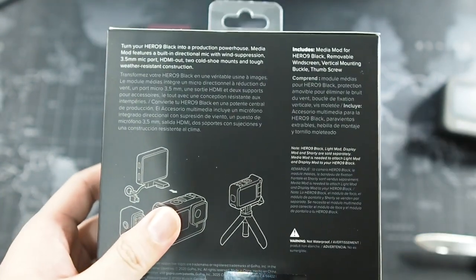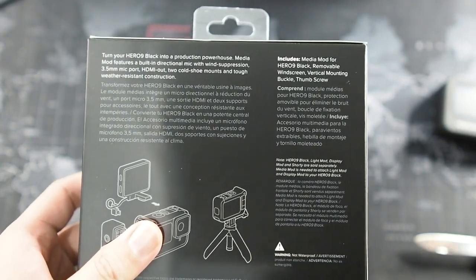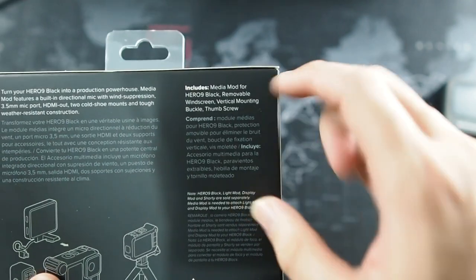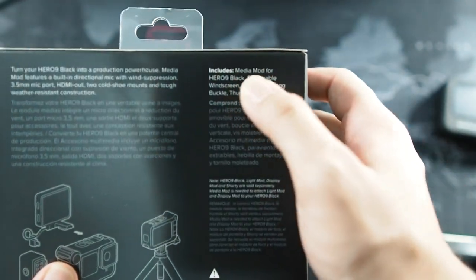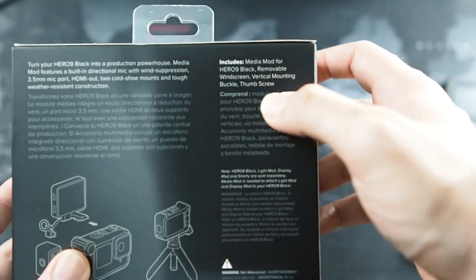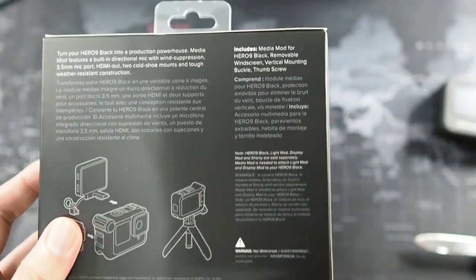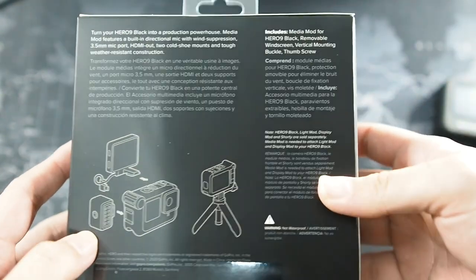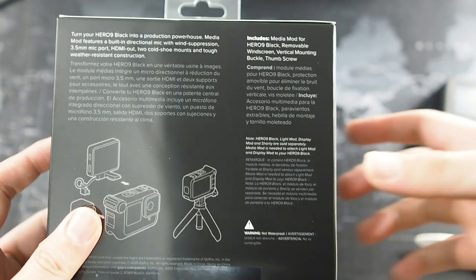Of course, you can get it for a discount for around RM350 to RM360 if you did buy a GoPro from the GoPro dealer or GoPro shop — you can actually get a 10% discount. Moving on, the box includes the medium mod of course, a removable windscreen, a vertical mounting buckle, and a thumbscrew. You do need the extended thumbscrew because this makes your GoPro a whole lot bigger, so that's also something to keep in mind when buying the medium mod.